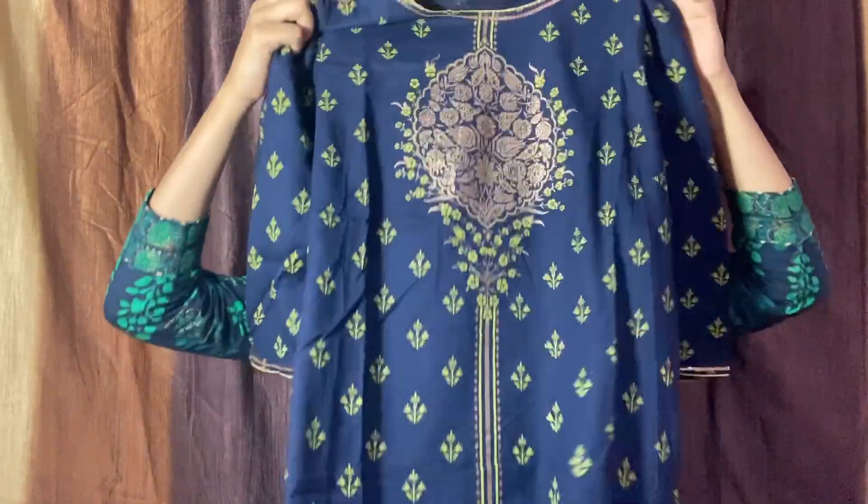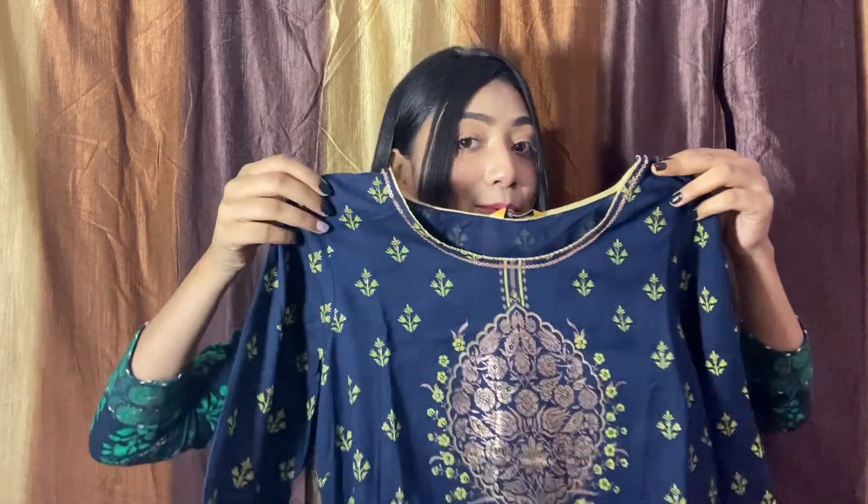It cost me ₹374. I bought it last year when a sale was going on, so that's why I got a reasonable and affordable price according to the quality. You also have to wait for a sale and then buy it — this will be a very good deal. Thumbs up from my side; you can try it if you like the look.